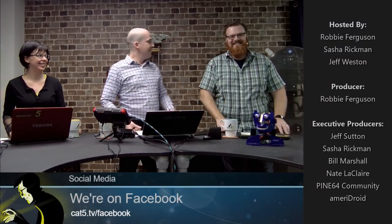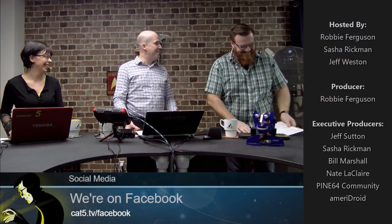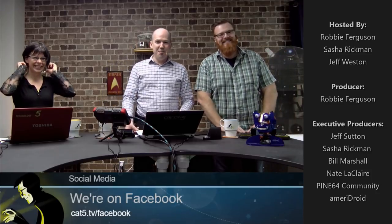Hey everybody, I'm Robbie. I'm Sasha. And I'm back — I'm Jeff. Hey Jeff, how you been? Good. I've been away for a couple of weeks because work's just been busy.